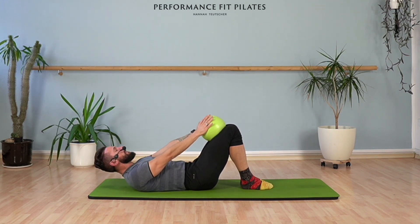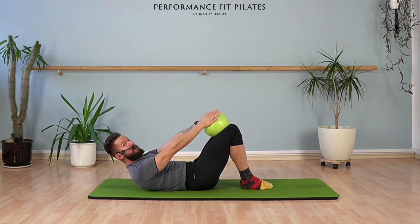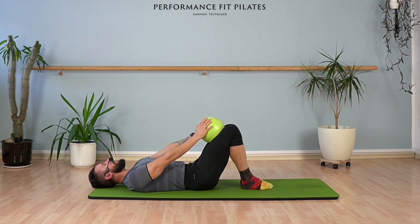Let's keep our chest lifted. We're going to lift a little higher and a little lower, but we keep our chest lifted. A little higher and lower. Let's continue: up and down. Three, two, one, and down. Release your head and your neck — you can look side to side.